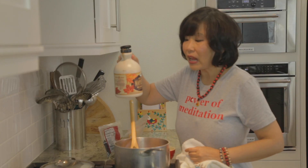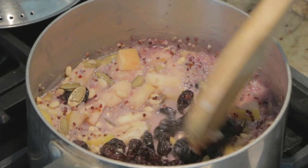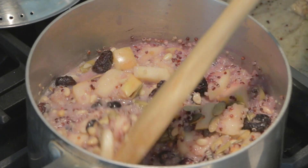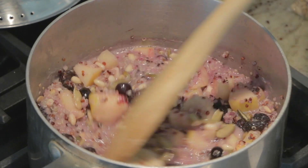If you like, you could add some maple syrup, but I think I'm going to leave it out because there's enough sweetener in here between the dried fruit, the banana, the blueberry, and the apple. I think we have enough sweet ingredients in here.